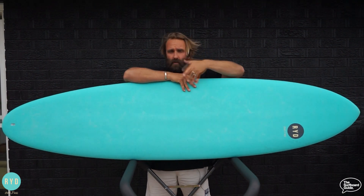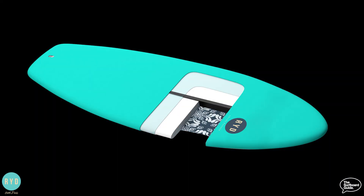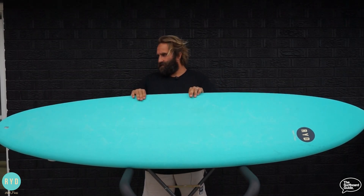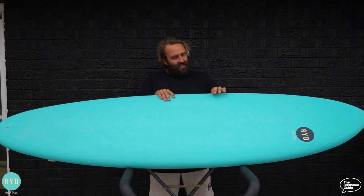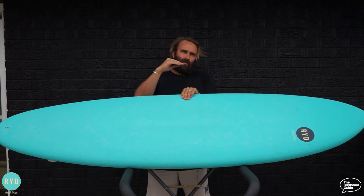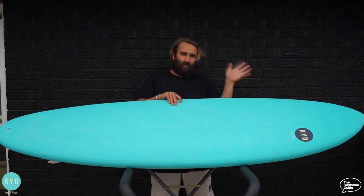It's a soft board on the exterior, but it's actually quite firm in the center. Its construction is a carbon-laminated stringer down the center, an epoxy core, then a four-ounce layer of glass and a six-ounce layer of glass, wrapped in a soft exterior. What you get is a nice firm knock — like a surfboard knock — but wrapped in a little softness. This makes it great for someone progressing off a really soft board who wants a firmer, more performance feel, but is also worried that a fiberglass board might hit them or people around them.